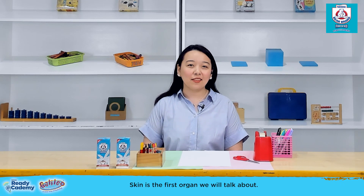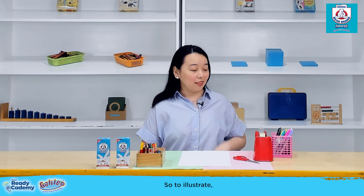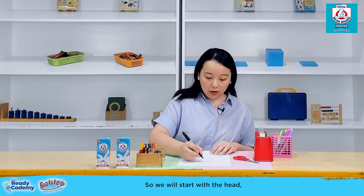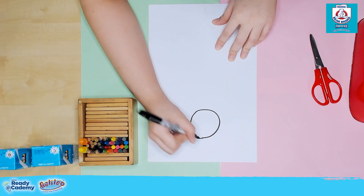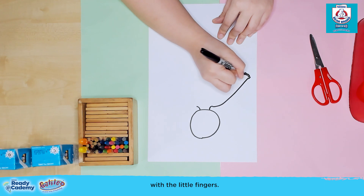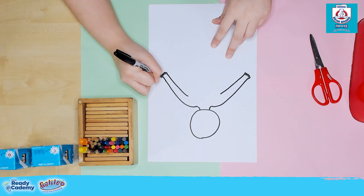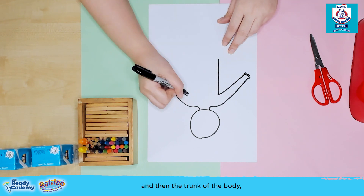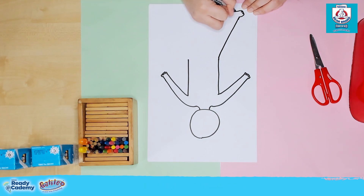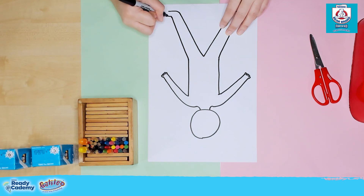Skin is the first organ we will talk about. Skin is the largest part of our body — it protects and covers the inside of our bodies. To illustrate, let's draw an outline of a kid's body and then let your kids color and decorate it. We'll start with the head, then the neck, the arms with little fingers, the trunk of the body, and then the legs with little toes. And there you have it.